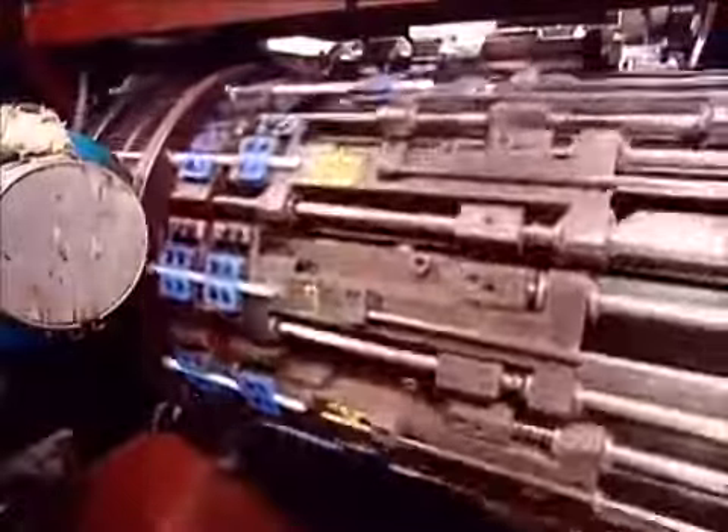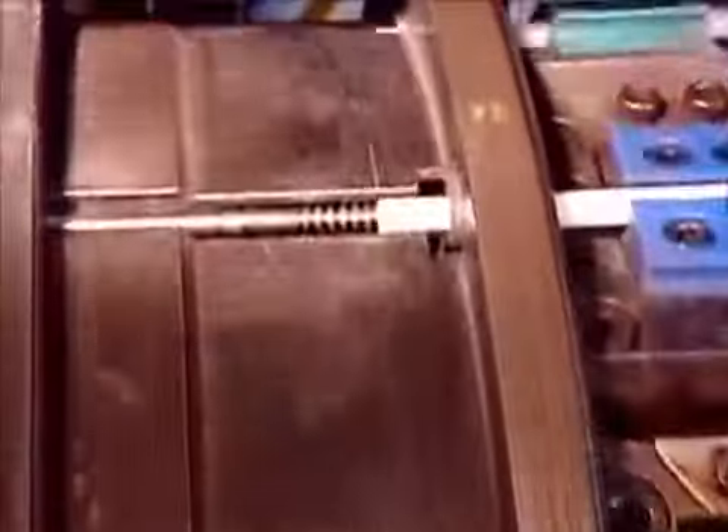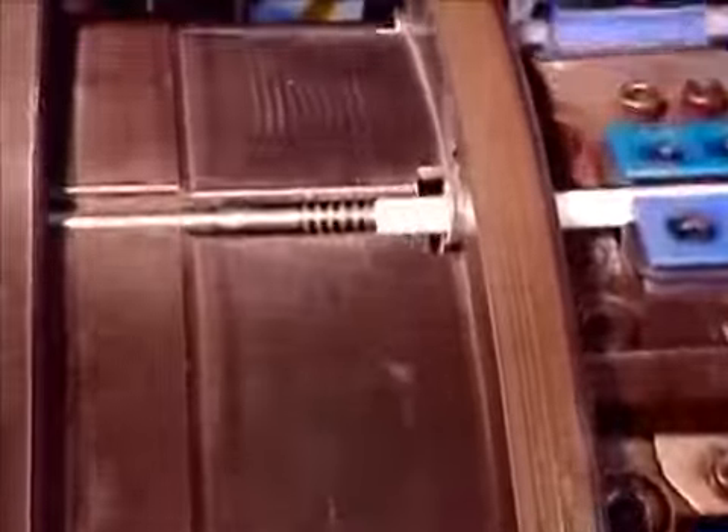The dies on this machine turn ordinary straws into flexible ones by forming a corrugated section that lets you bend the top of the straw toward your mouth. The machine compresses the corrugation to preserve the shape.